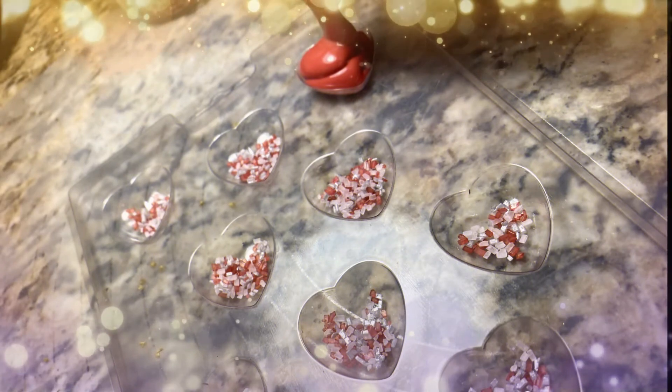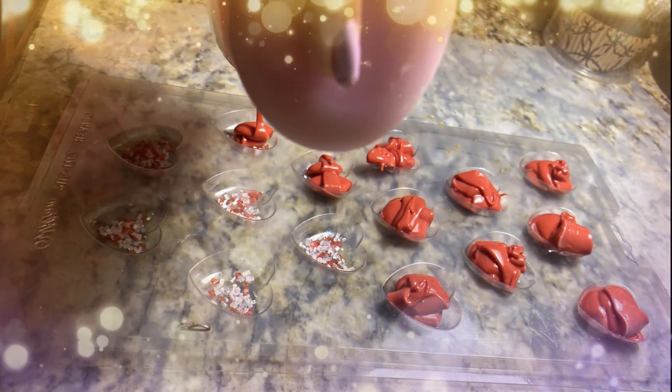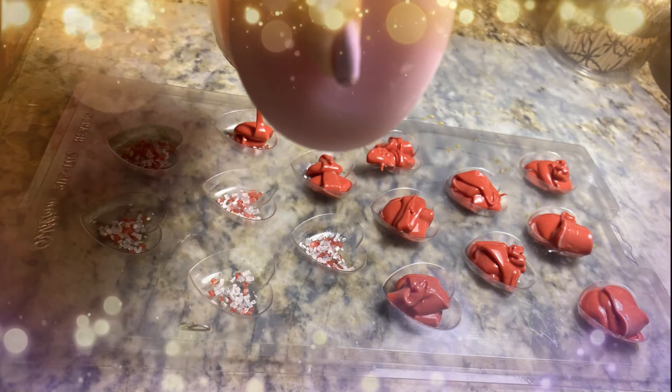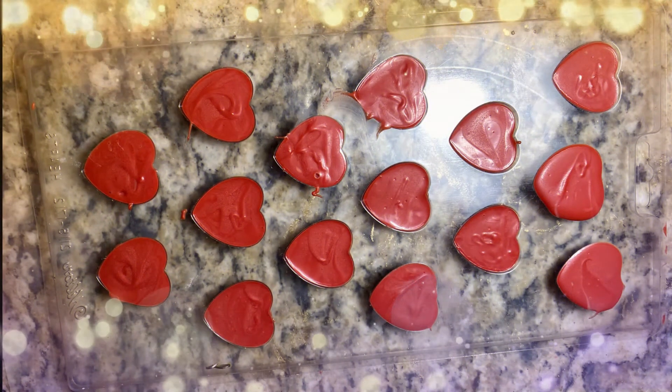Let's do the same thing with heart molds. We're going to pour the little candies in there, melt our chocolate, pour the red candy chocolate into each mold, then we're going to freeze it for about five minutes. And there are our frozen candy molds.